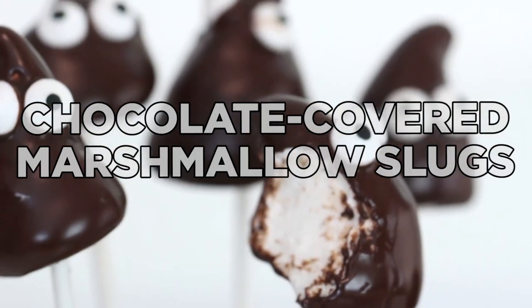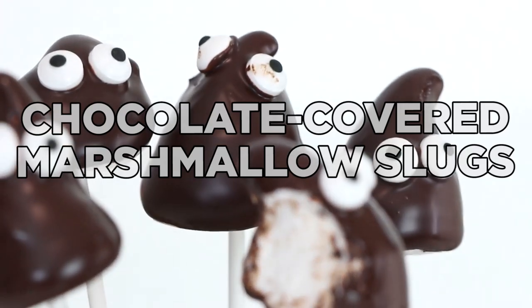Hello everybody, welcome back. So today we are making some chocolate covered slug marshmallows. These are so much fun. I think they're so adorable and these marshmallows are so delicious. We're making them by hand and they are so light and fluffy and they taste like vanilla. And once you try these you are never going to be able to go back to store-bought marshmallows. So let's get started.